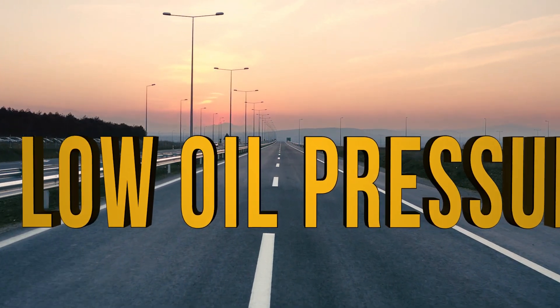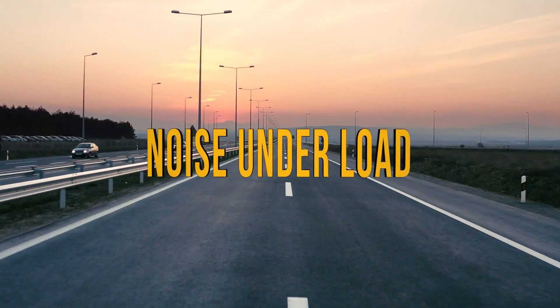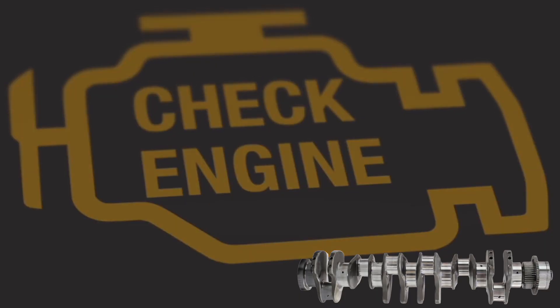Low oil pressure in your Cummins ISX? Vibrating or running rough? Noise under load? You may be in need of a crankshaft replacement for your ISX.